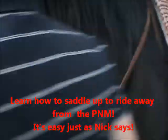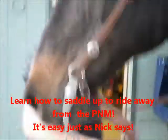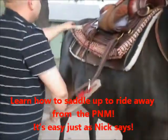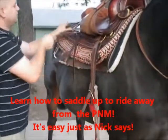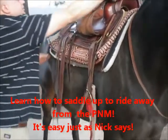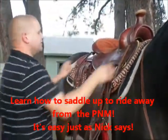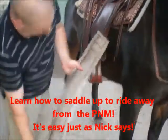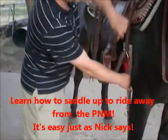Now go to the other side and let all this stuff down. Make sure you get everything out and nothing is bound up. Make sure your cinch doesn't have any stickers on it or anything that's going to bug him.